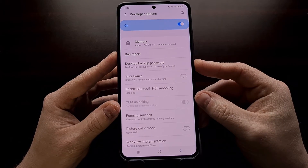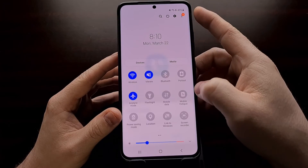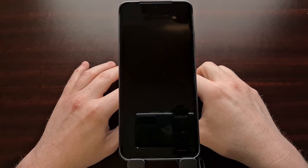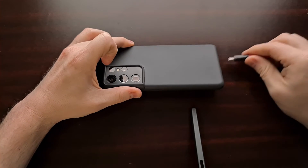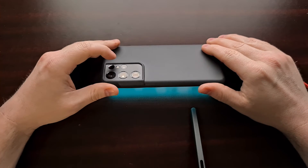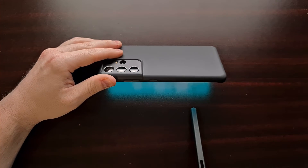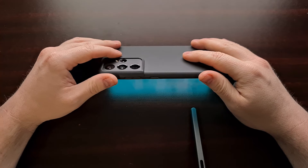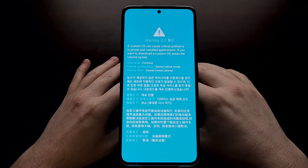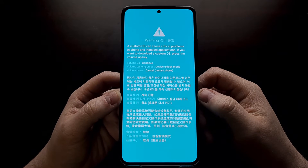In order to do that, we need to boot the device into download mode. We can do that by powering off the device. If you're unfamiliar with how to do this, be sure to check the video description, as I'll be including a link that shows you how to press the volume up and down buttons while you insert that USB cable.